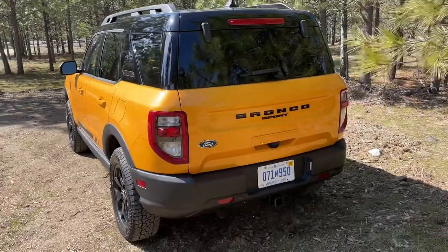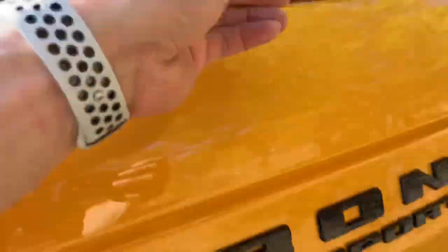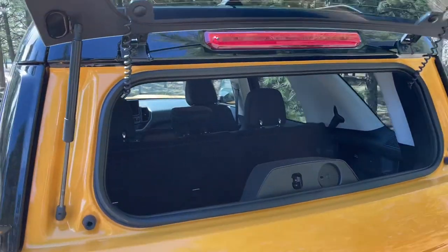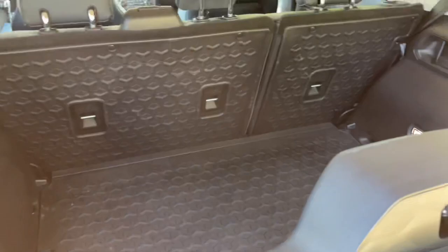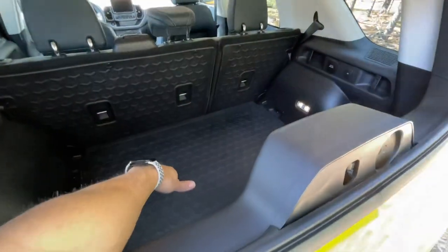Bronco Sport badging in the back. Got the backup camera there. And — glass! Didn't know that was there on first impressions. This is a neat feature you don't always see. Other vehicles have it too, so you have the option of reaching in versus having to do the full lift gate.